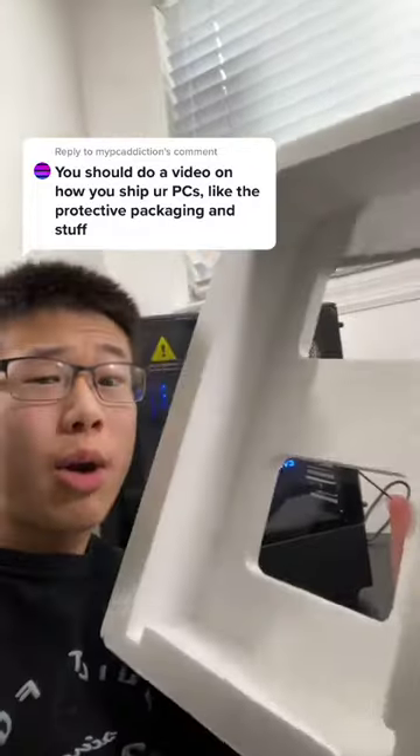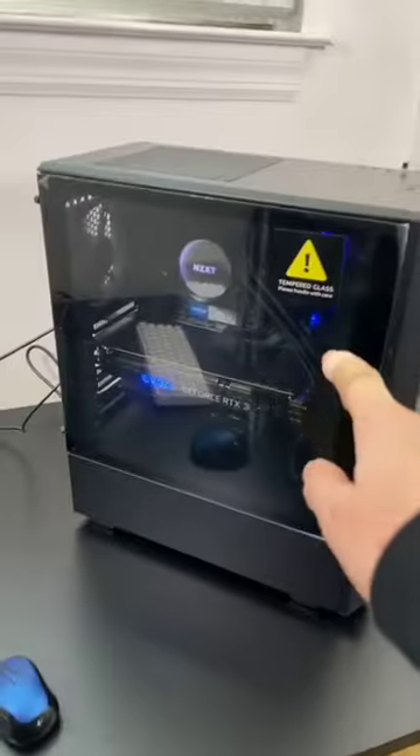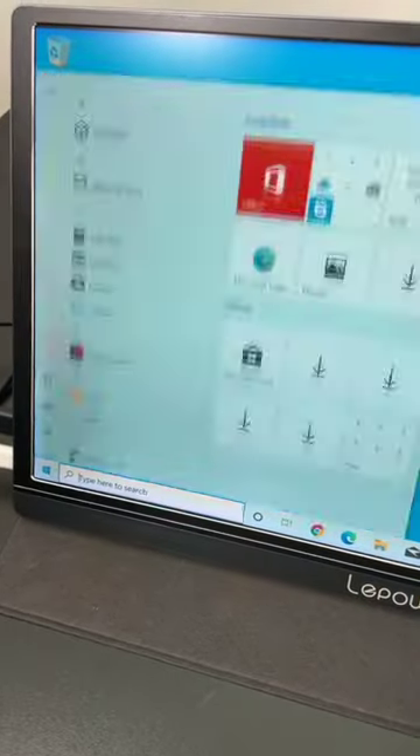I just finished this PC build, so let me show you how I packaged it up. One last run to make sure this thing turns on. I deleted all the unnecessary benchmark programs, let me turn this off.